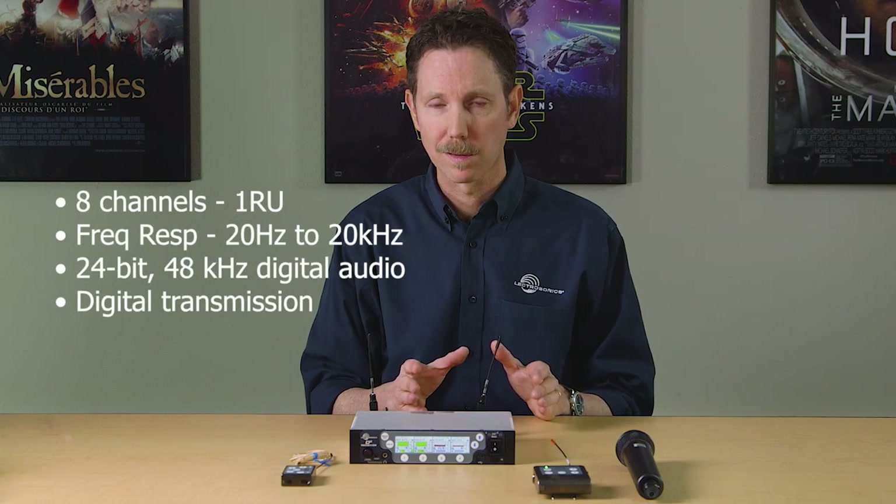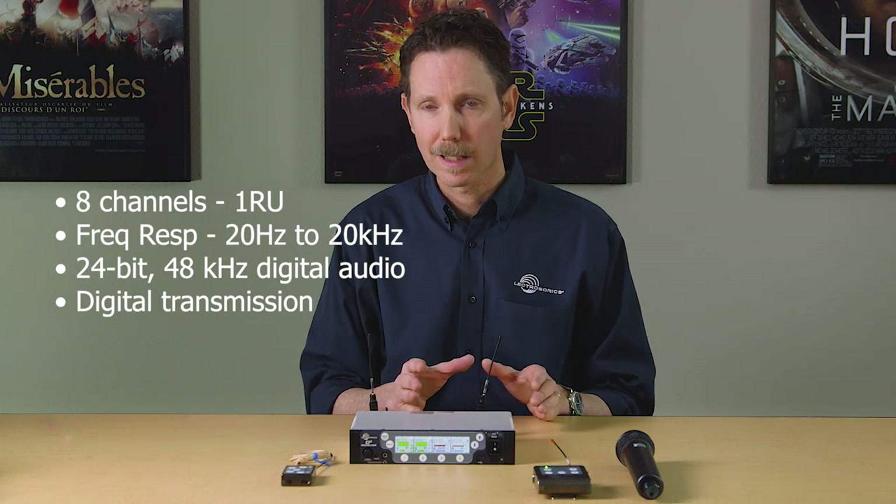The D-squared system was developed with a wide range of professional users in mind, from broadcast and theater, to TV and film production, to house of worship, and touring. The exceptional rack density of this receiver means you can get eight channels in one rack space, which is double most of the other systems out there today. The audio fidelity is second to none, with flat frequency response and wide dynamic range, 24-bit 48 kHz digital encoding, and digital transmission.